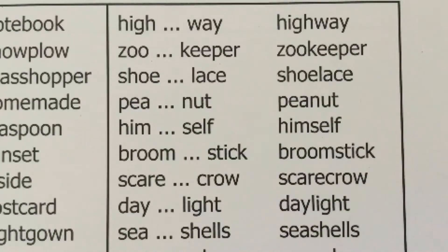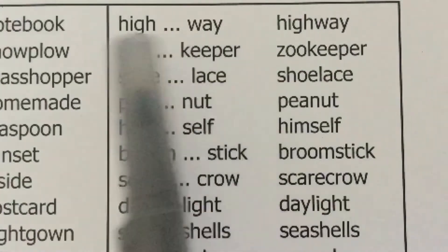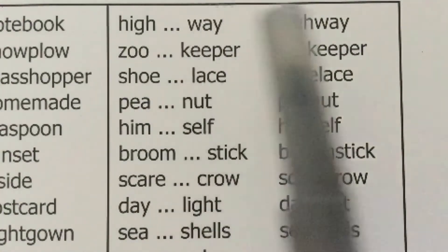Moving into blending words. The teacher says the word with a pause between parts; students repeat with a pause and say the compound word. Here's our first one: high — way — highway.